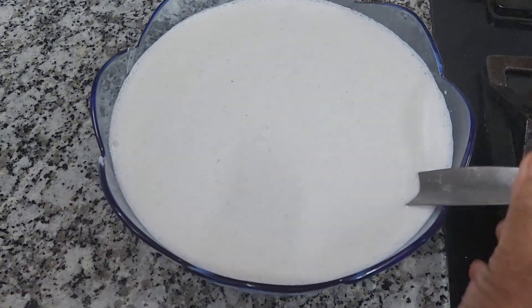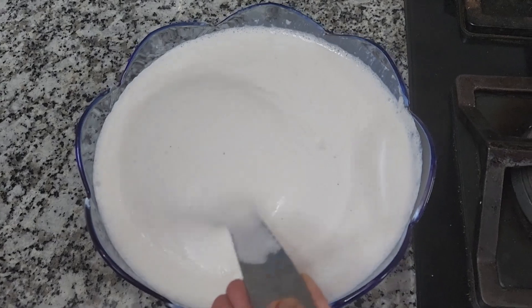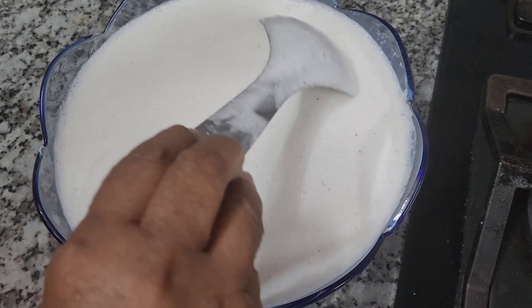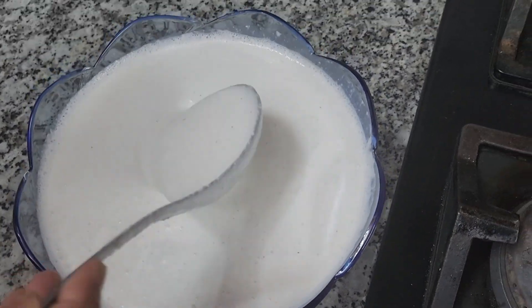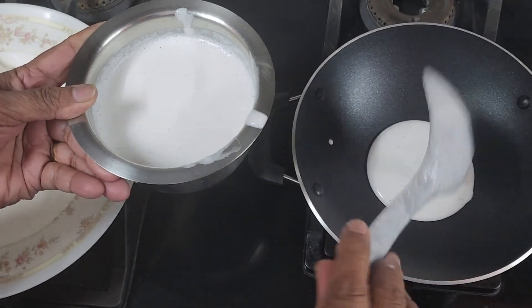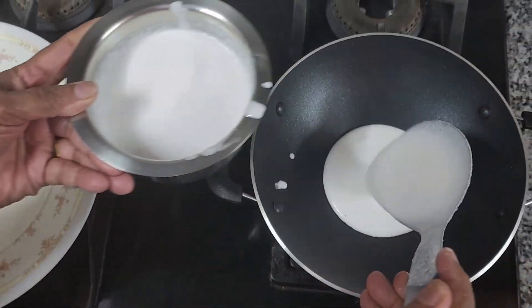The dish is ready. It is ready for the dish.